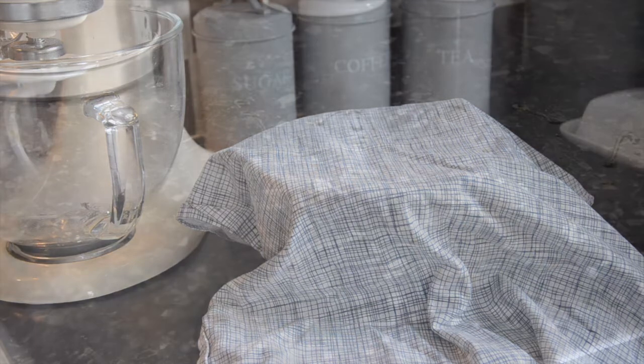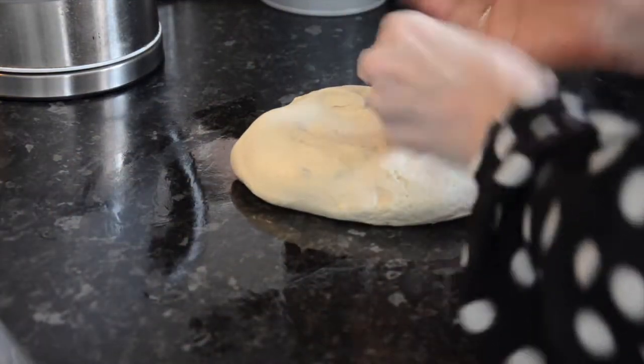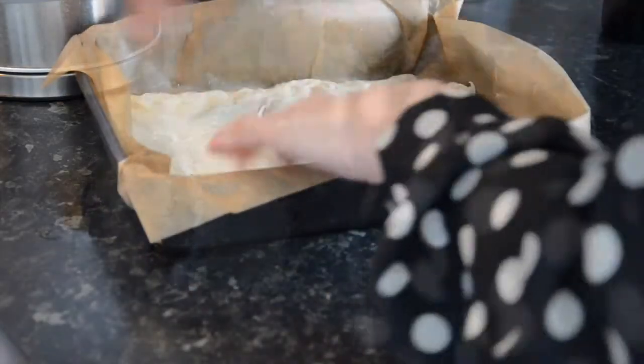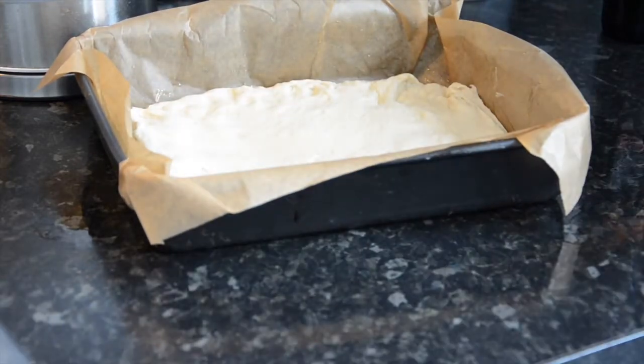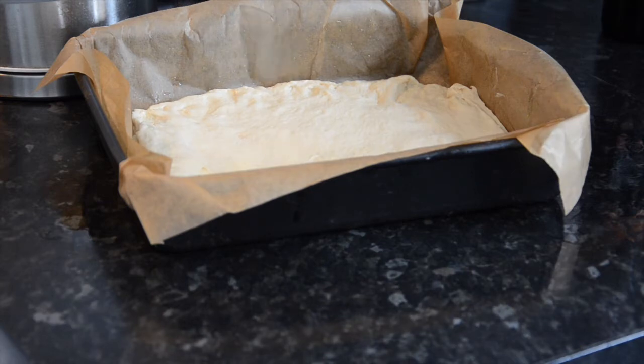Once risen, cover a surface with a little more olive oil. Turn your dough out and slightly press and stretch it out. I'm using a tin which I've lined and oiled, but you could just shape it onto a lined and oiled baking tray. I sprinkle a tablespoon of semolina over the top to give it more crunch.